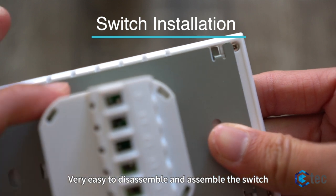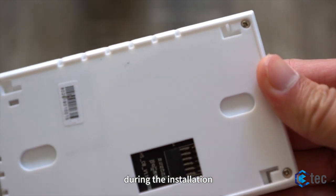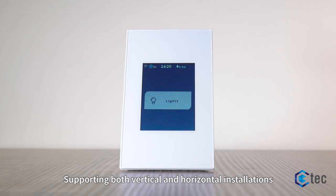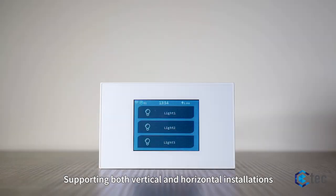Very easy to disassemble and assemble the switch during installation, supporting both vertical and horizontal installations.